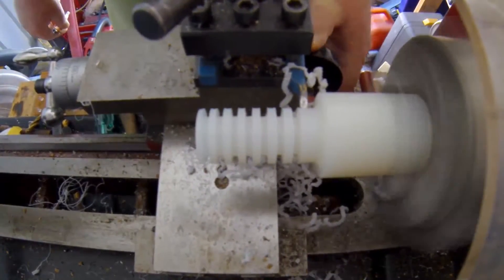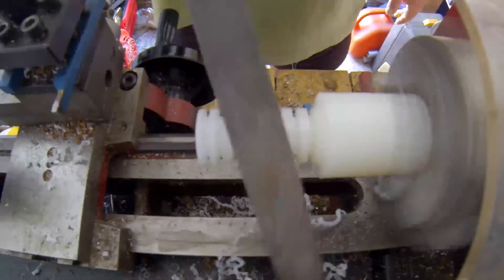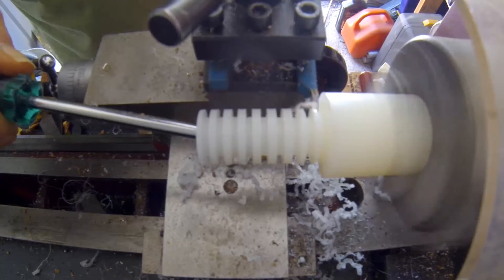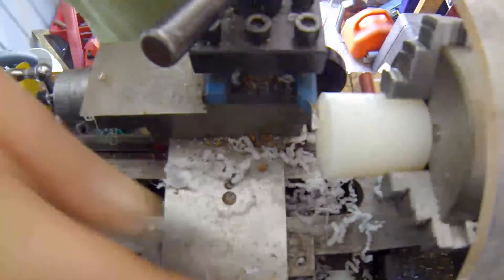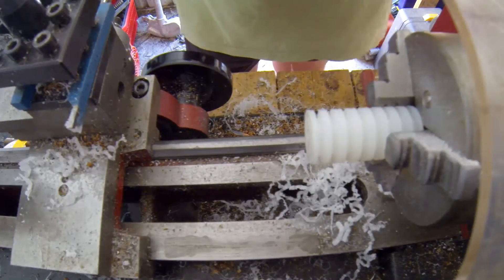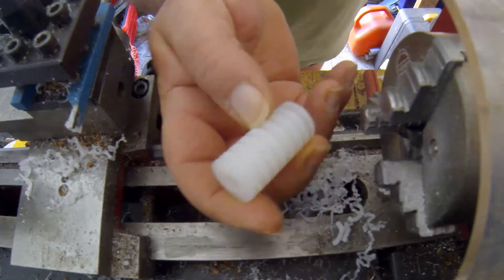So that's it. Finished. I'll pull it out and give you a quick sticky beak at what is the core of the transformer I'm making. The windings will go in the gaps here.